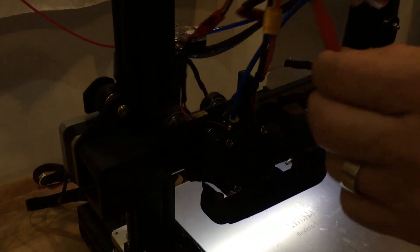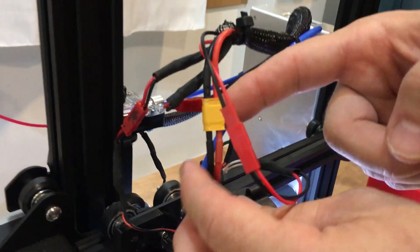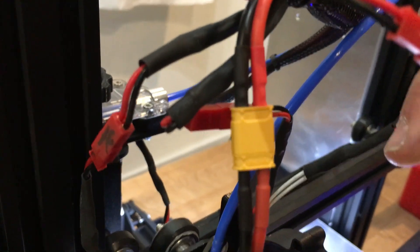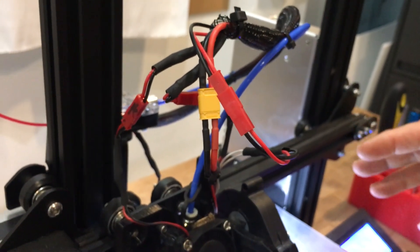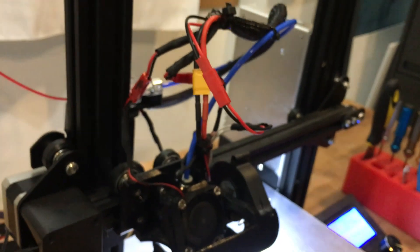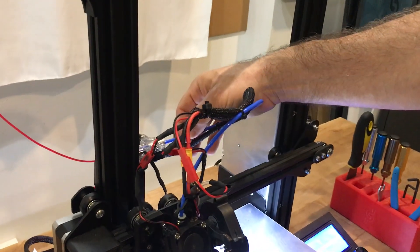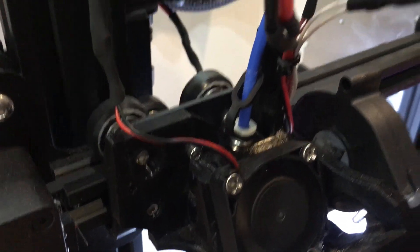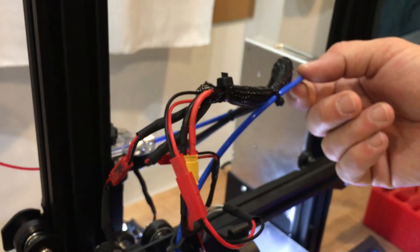I recommend putting JST connectors on all the electrical connections and the XT30 on the heater cartridge connection, since that's a high-amp connection. These connectors make it so much easier when you're doing maintenance, taking your hot end apart, or changing out parts — you just pull them apart, pull your pieces down and put them back on. No more finicking with wires and leads. I did use Capricorn tubing on my machine. I do this because I use a pass-through PTFE tube down to the nozzle. I like that better than all-metal in most cases because you have fewer jams. You do occasionally have to take it out and trim off the end if it gets gummed up, but I think it's a great investment.